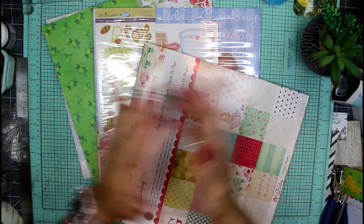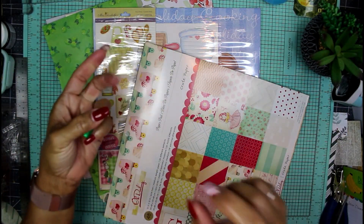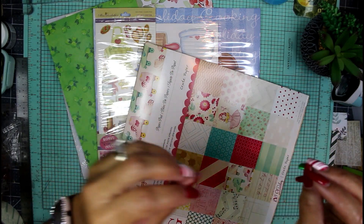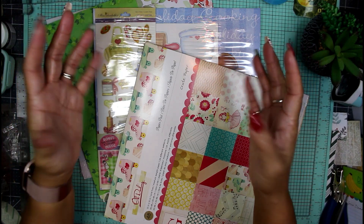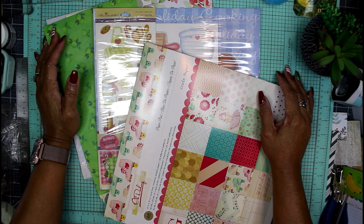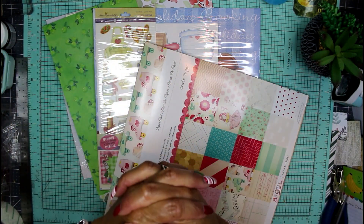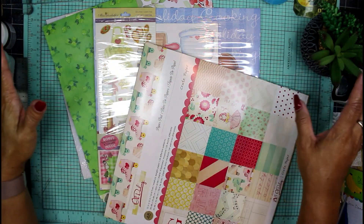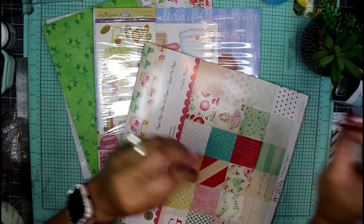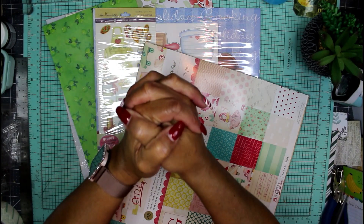Hey guys, it's Nicole, welcome back to Chronicles of a Crafter. Today I am going to start our beginning of the year journal. Sorry, my house is under complete construction right now, so there's a lot of banging and noise in the other rooms. I'm just here in my happy place trying to be very zen and get through this — my house is under renovation and here I am trying to make a video for you guys.